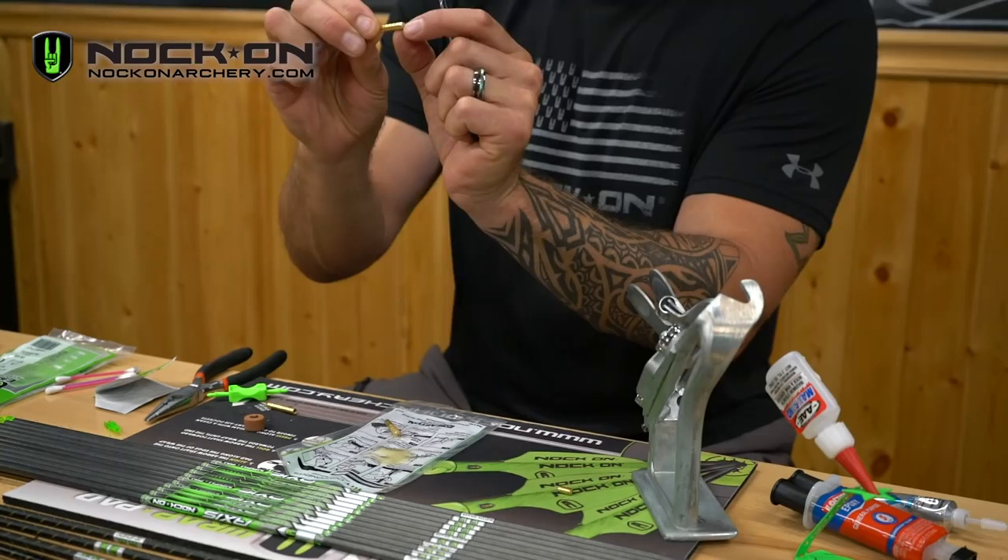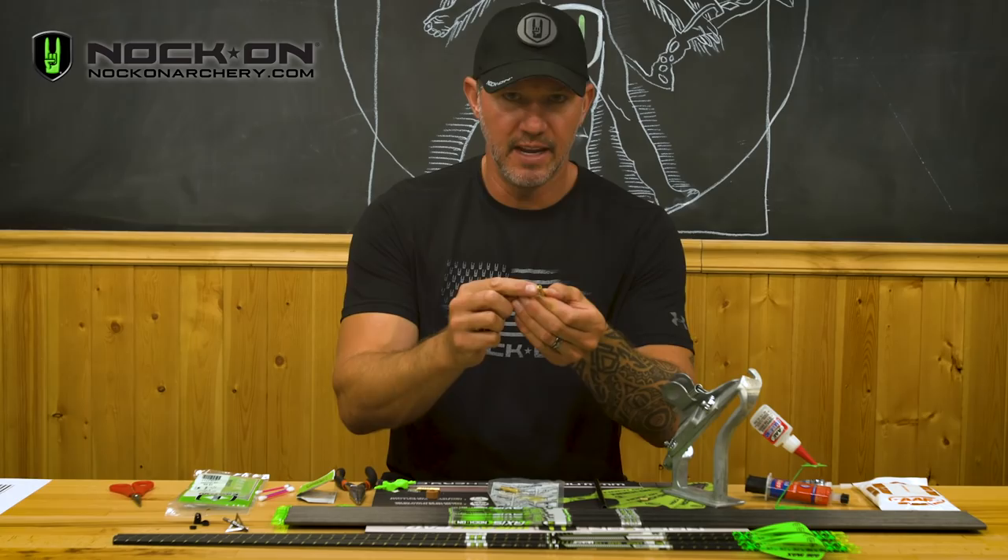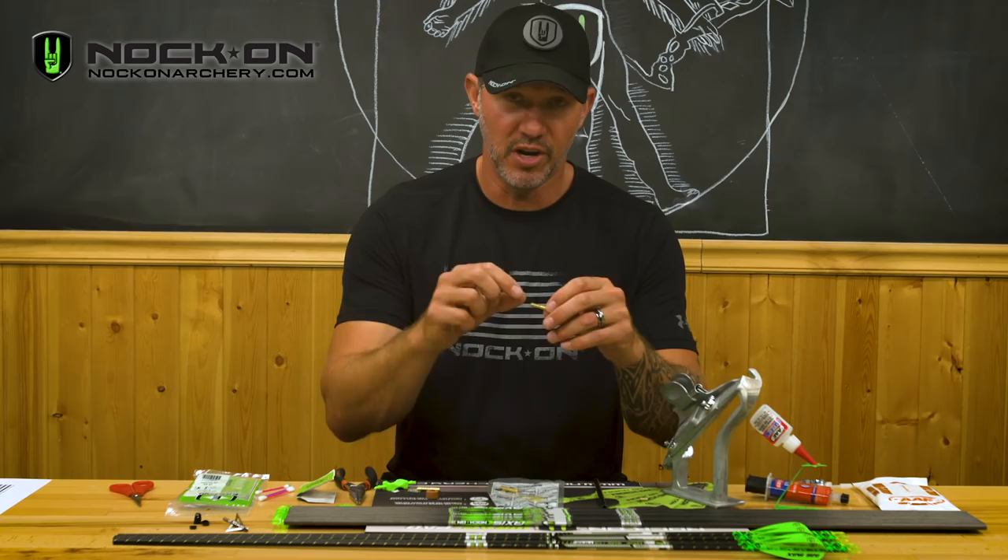Make sure the threaded end of the insert is facing out of the shaft, because obviously that's what your broadhead or your field point screws into. Don't put them in backwards or you're never going to be able to get an arrow to twist and lock down.